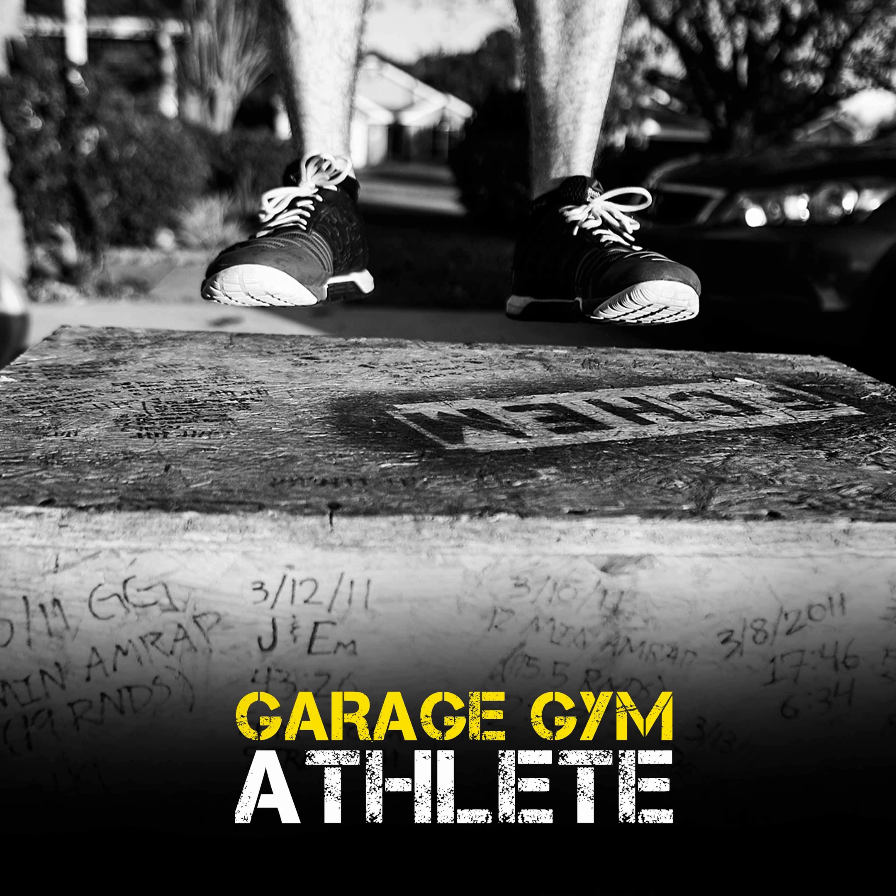I've got a garage gym. I've just moved house, so this is garage gym 2.0. I've got plans over the next six months to a year — I've got a big extension on the house, and then it'll be garage gym 3.0, which will be the one I've been building towards for the last few years.